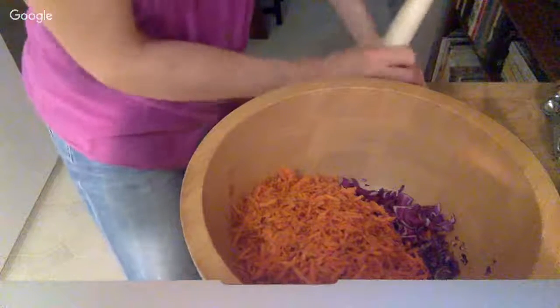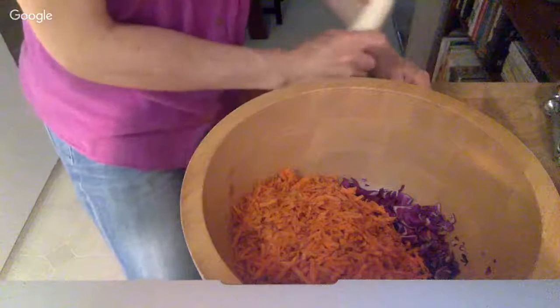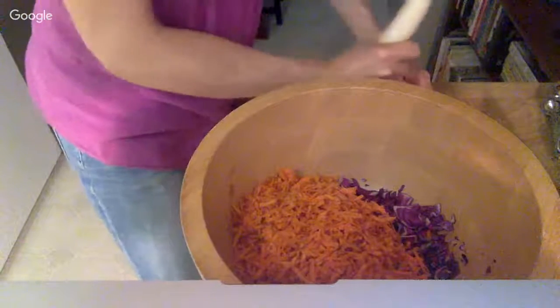Do not add jalapeño peppers before you mix it with your hands — do that at the end.